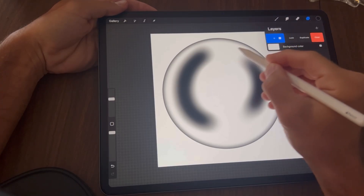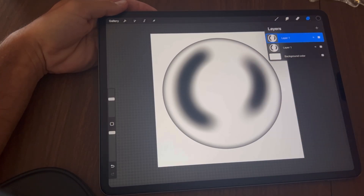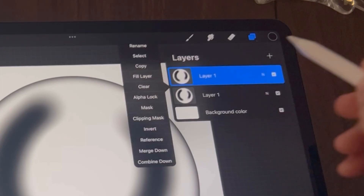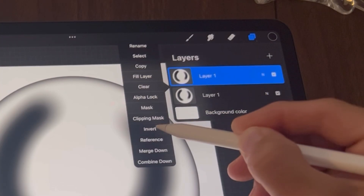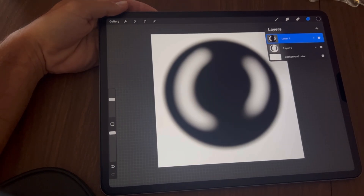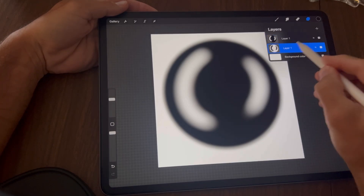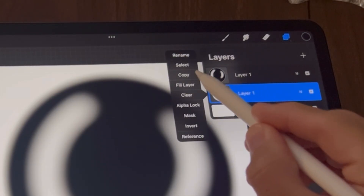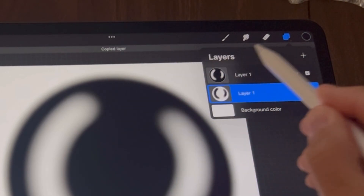We're going to duplicate this layer — slide to the left and duplicate. Tap on the top layer, tap Invert, and your bubble should look like this. Tap back on the bottom layer, tap it again and select Copy.